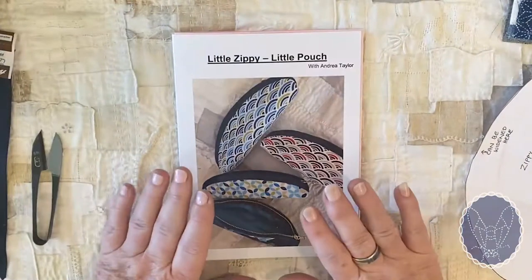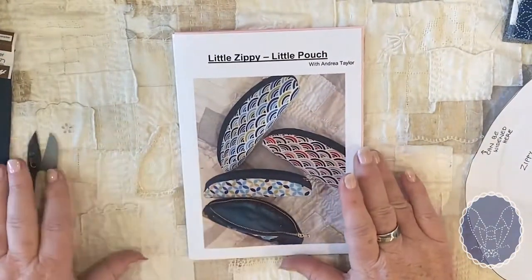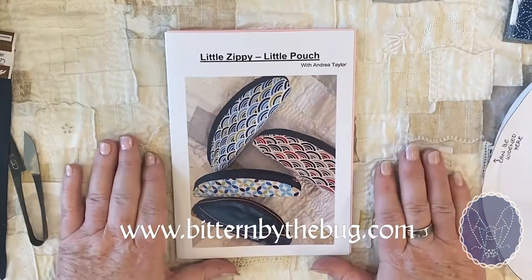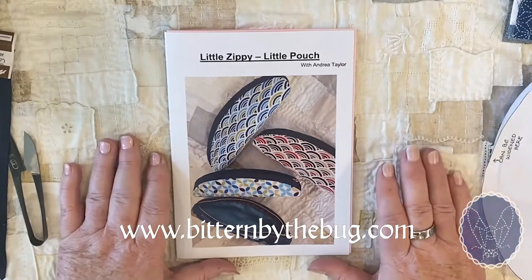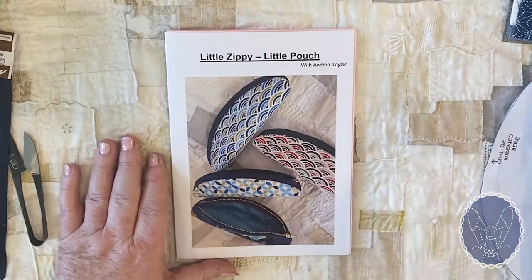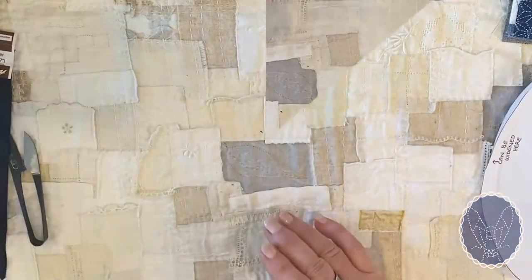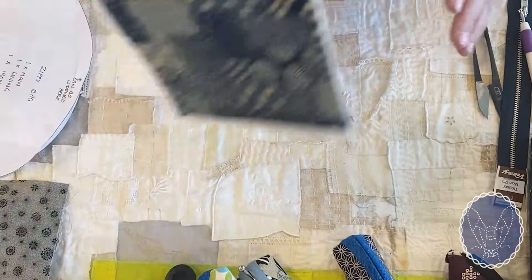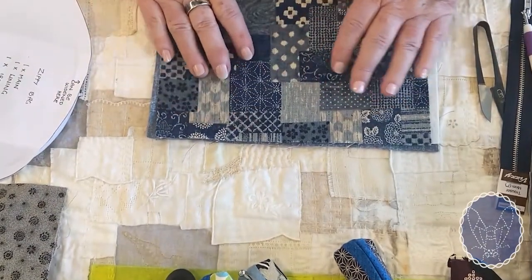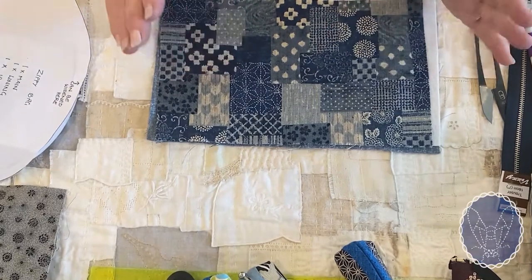This is the pattern we're working from. This pattern is available in my shop as a digital download, or you can buy it as a kit as well, with everything I'm going to show you to make one bag.